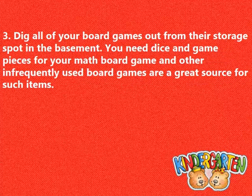Dig all of your board games out from their storage spot in the basement. You need dice and game pieces for your math board game, and other infrequently used board games are a great source for such items.